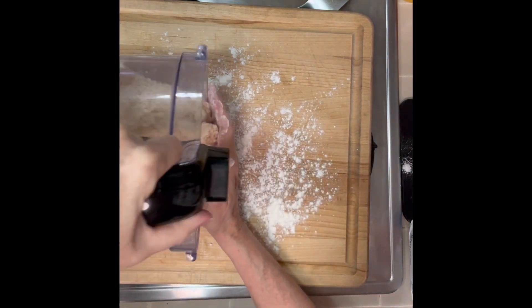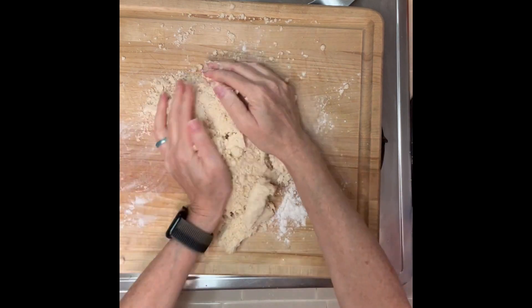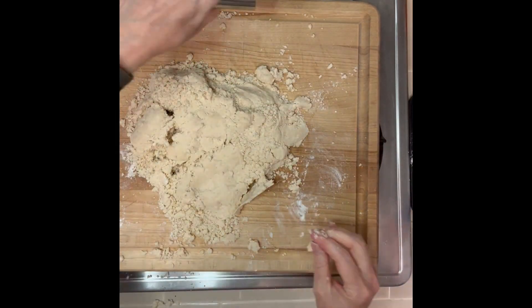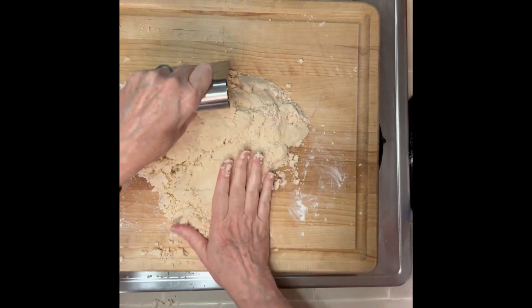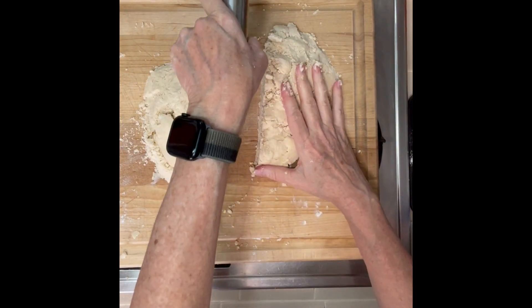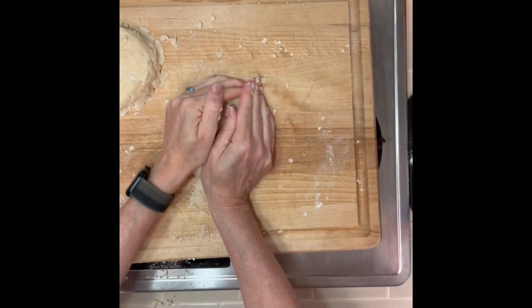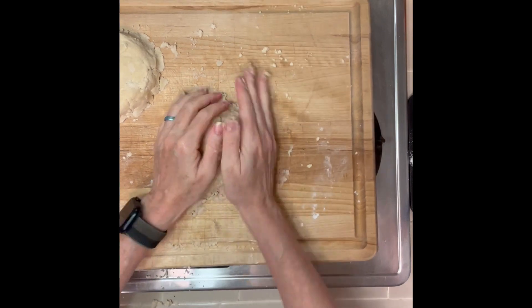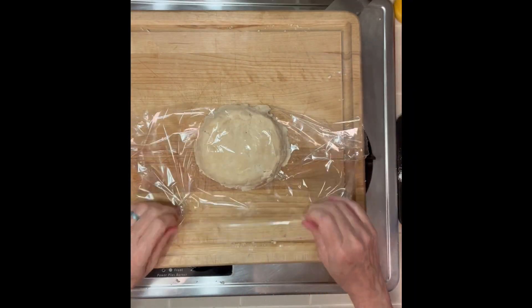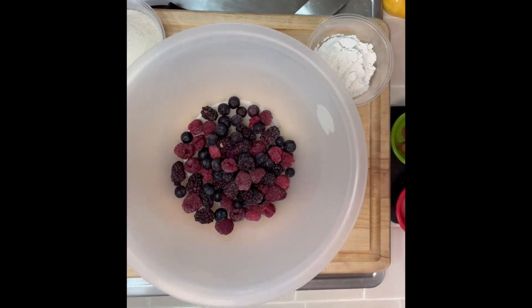Now flour your board and pour out your dough onto your board and bring it together with your hands until it forms two balls. I'm going to cut it in half — there you go. Bring those together with your hands and then you're going to wrap them in plastic. Wrap it in plastic and put both into the fridge and chill for at least a half an hour.